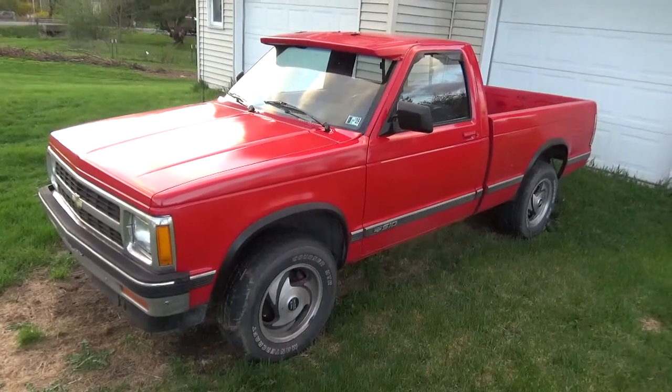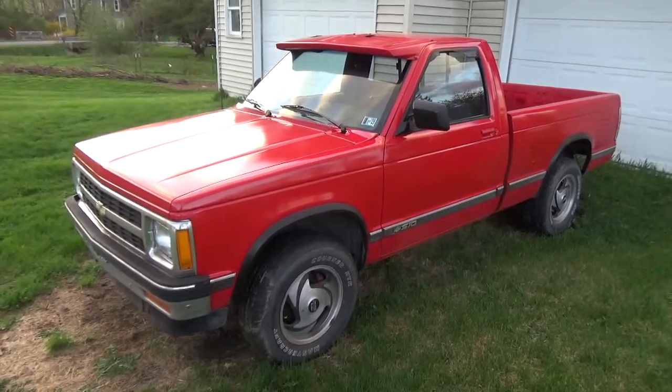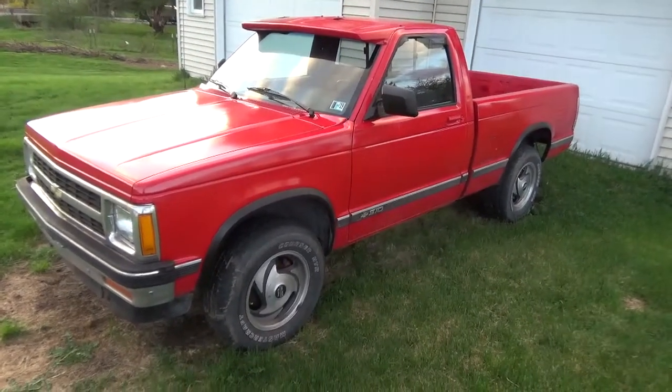I think it might actually be the MV3500 but I could be wrong. I gotta look up the numbers. It looks to me like an MV3500 but again I could be wrong.